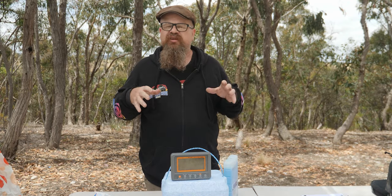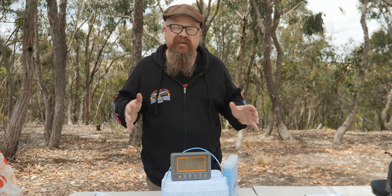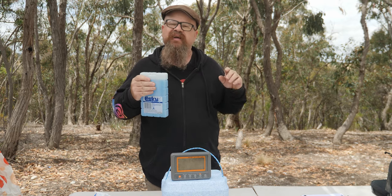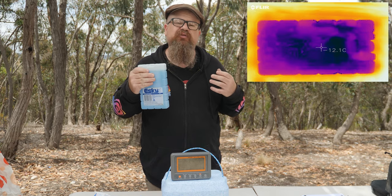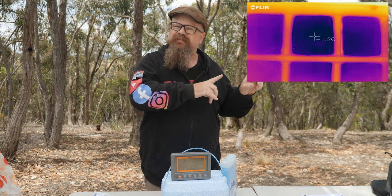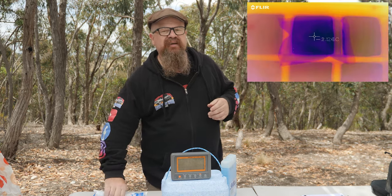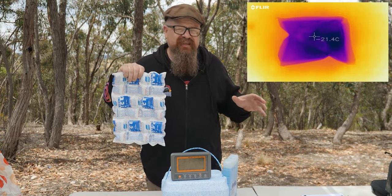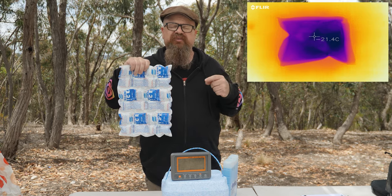I grabbed all three options and put them into the bottom of the deep freeze for 48 hours — as cold as they're going to get. The ice pack reached a minimum temperature of negative 12.1 degrees Celsius, as you can see in the FLIR image. The regular ice reached negative 1.2. But the Techniice reached negative 21.4 degrees Celsius under exactly the same conditions.